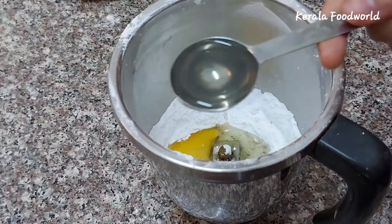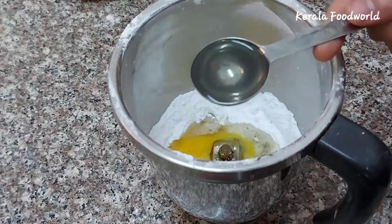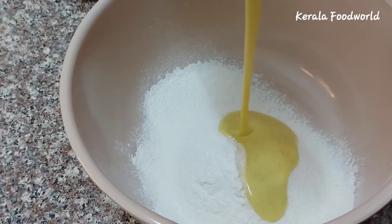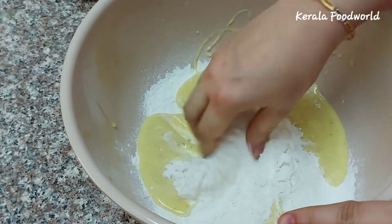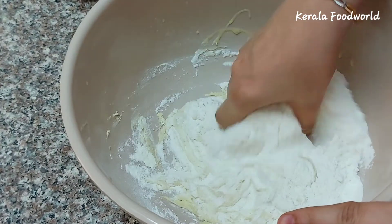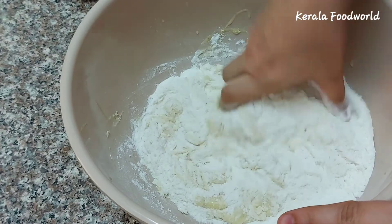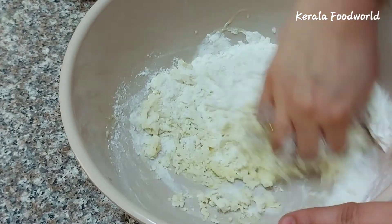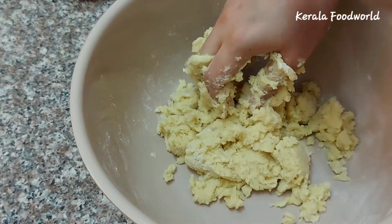Add 2 tablespoons of sunflower oil. I will mix it up and mix it up with the roll.